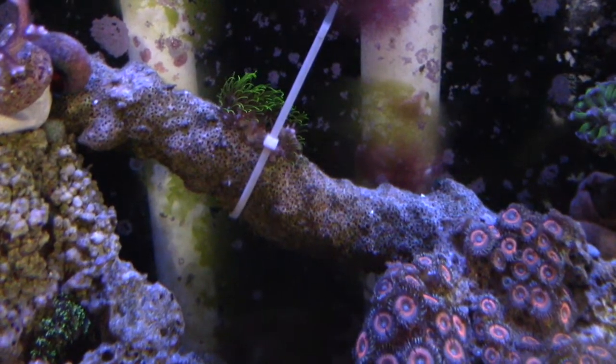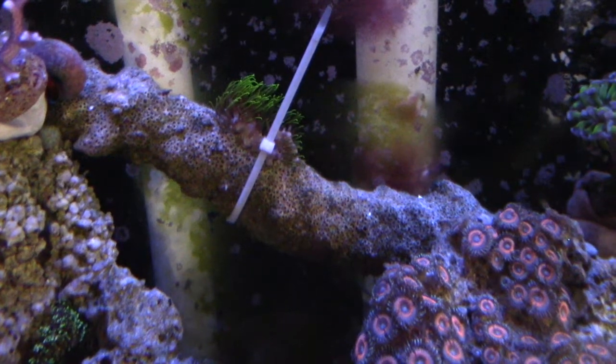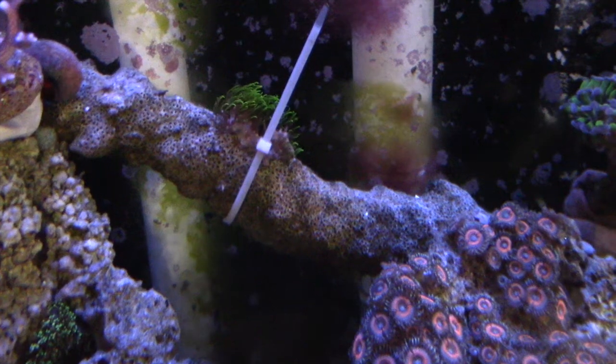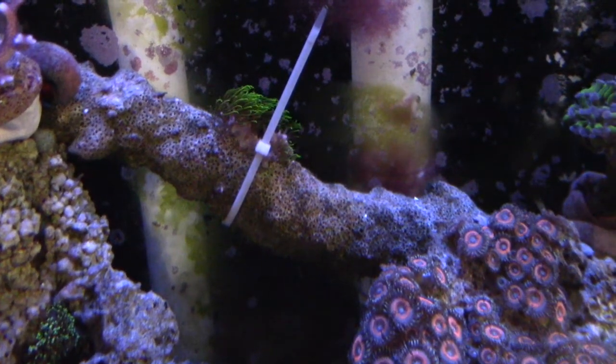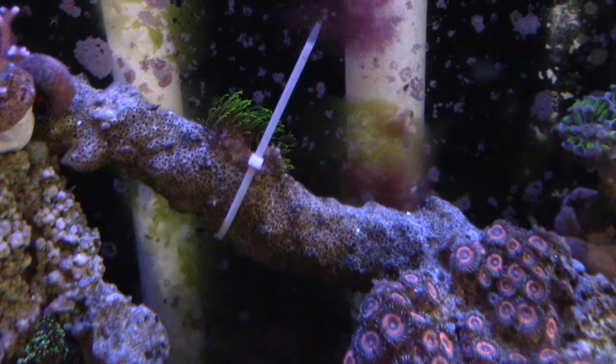This is the piece of GSP that I kept. As you can see, it's opened up pretty nicely and hopefully it grows. In a couple more weeks I'll go ahead and cut the zip strip, and I think it should be on there pretty secure if not already.